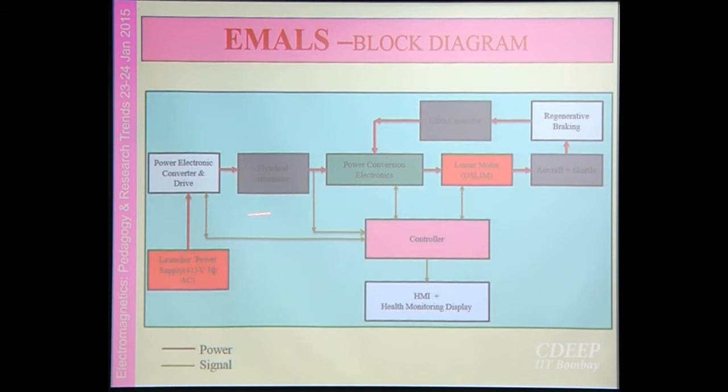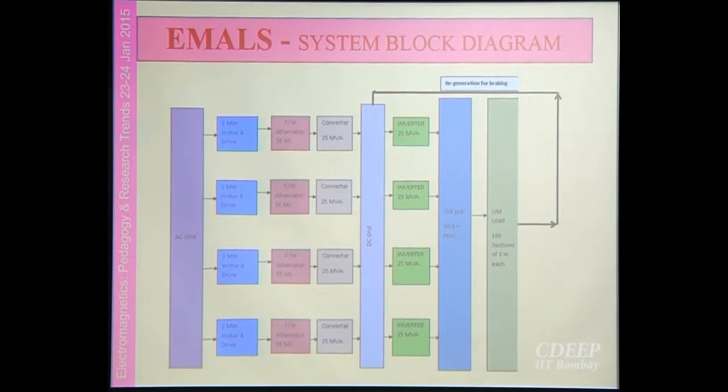How they are interconnected is shown with the power electronics converter and the launch power. In general the power available is 415 volt 3-phase AC from the ship. The power will flow from the aircraft carrier to the linear motor side. We thought we could have regeneration — if we can save energy up to 10% of the total braking energy, that will be a great saving.